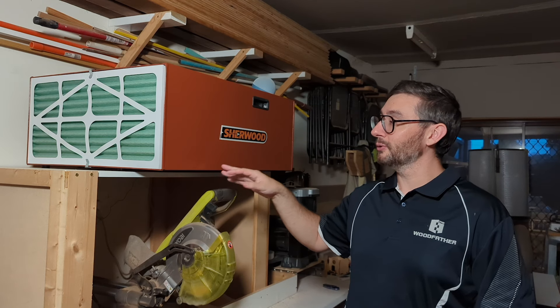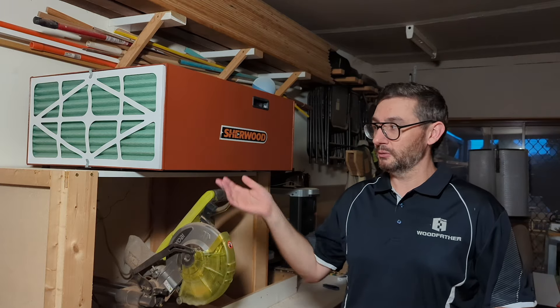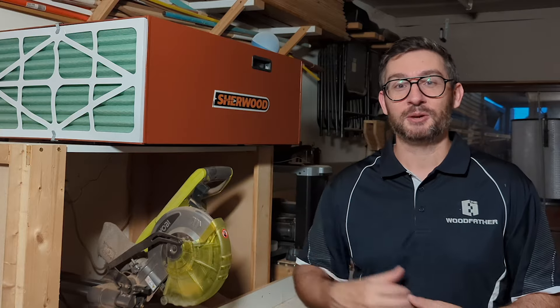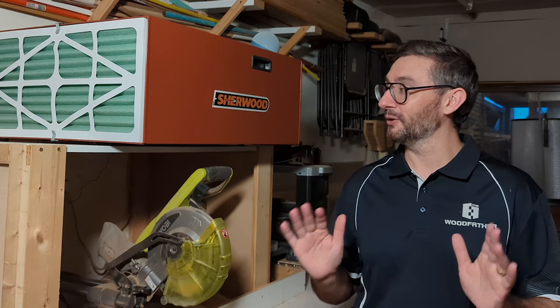I bought the air filter because I thought it might be good to turn on when I have kids come into the workshop. But after seeing how well it performs, I'll just be using this all the time — I'm quite excited by it, to be honest. I think it's going to be really nice to not have to blow my nose 20 times at the end of the day just to get all that dust out, because the dust won't come into my body in the first place. I'm looking forward to that.